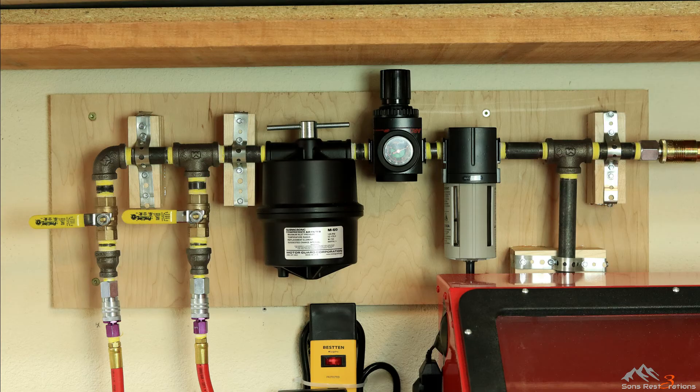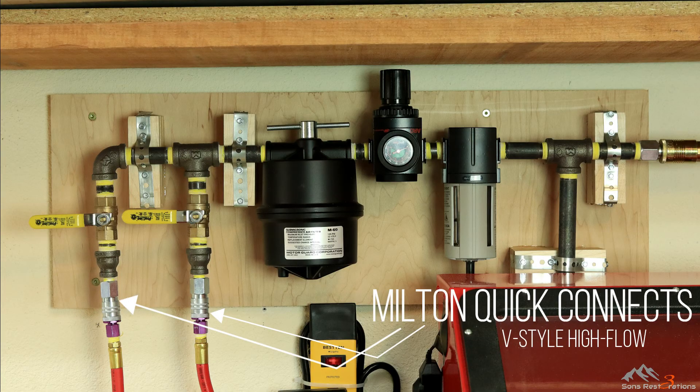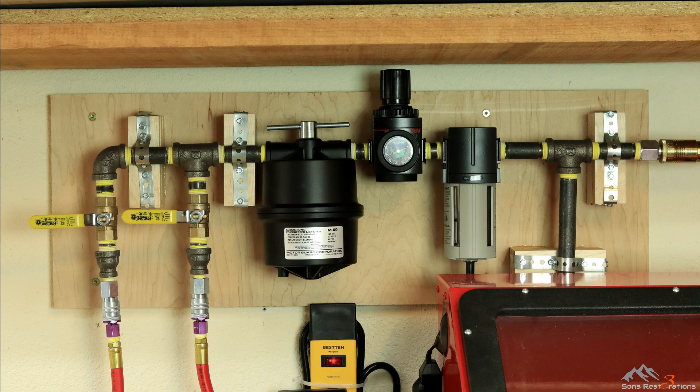From the Motorguard, my airlines terminate in two point-of-use connections: one for my sandblasting cabinet and one that's usually used for painting. I can choose which line gets air and which doesn't. For each of these quick connects I've dropped from half-inch down to quarter-inch. Milton again has a very quality quick connect system for doing so called the V-style high flow couplers. Attached to these couplers are a couple of three-eighths inch air hoses — one six feet long from my blasting cabinet and one ten feet long from my painting station.